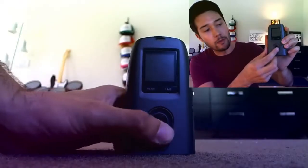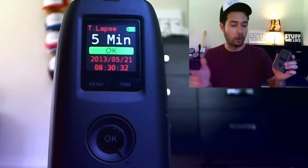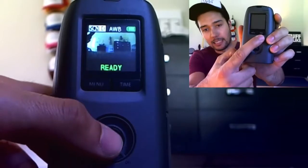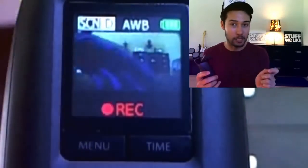Let's flip this over to the backside — you'll notice it is very simple in design and should be very easy to use. You turn it on by moving the switch to the right and to the left to turn it off. The OK button allows you to start and stop a recording. There's also a menu icon and a time button. All of that together should be very easy to use, but there are some hiccups.